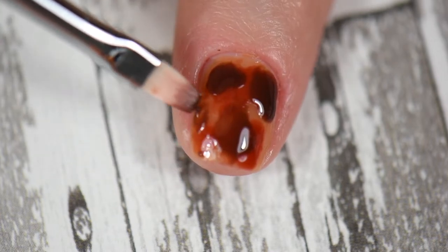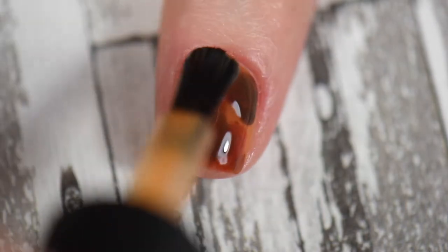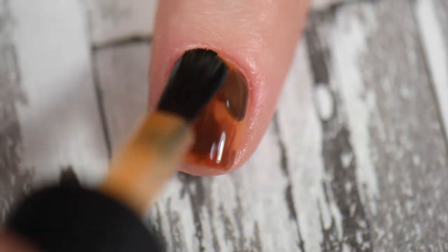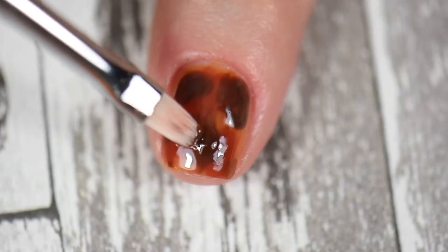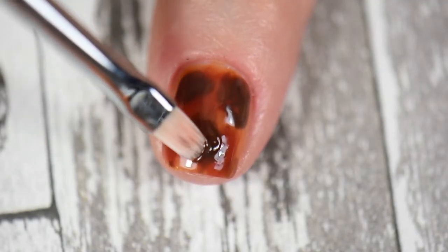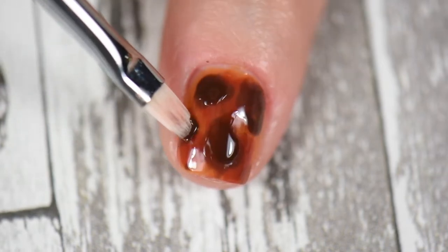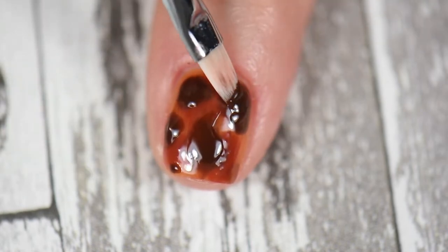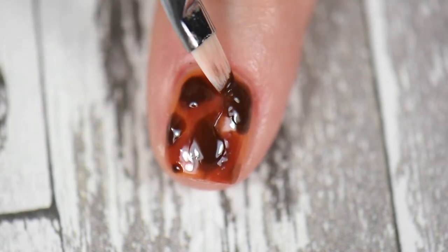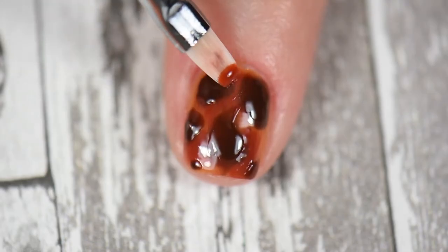Then I go back again with Donatello, the dark brown, to go over the same spots to darken and deepen those areas, plus add some different variations of spots. Finally, I'll go in with Raphael just to deepen and blend a little of that reddish-brown to get a nice hue. With this technique it'll almost look as if the colors are bleeding together, giving kind of a blurred effect.